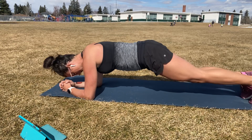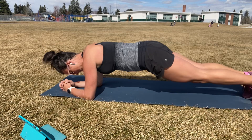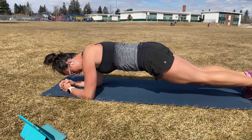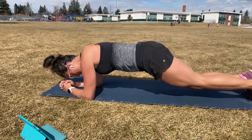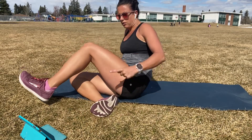Halfway through your plank. Ten seconds. Five. Three. Two. Flip to your backs. Alright guys, we're going to go to the top here. We got bicycles.